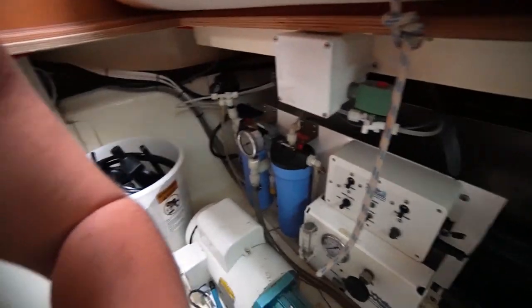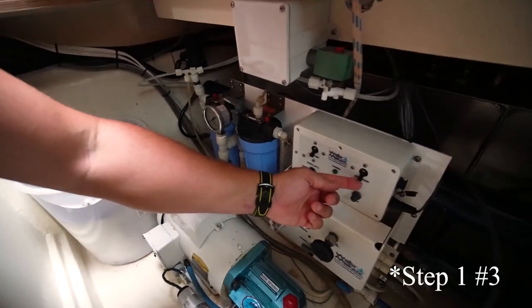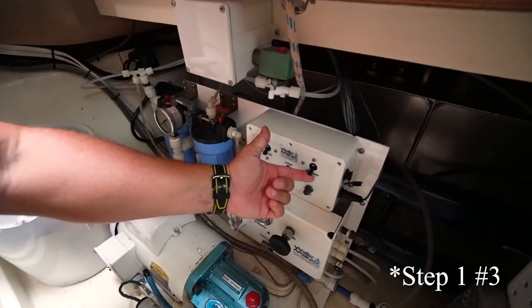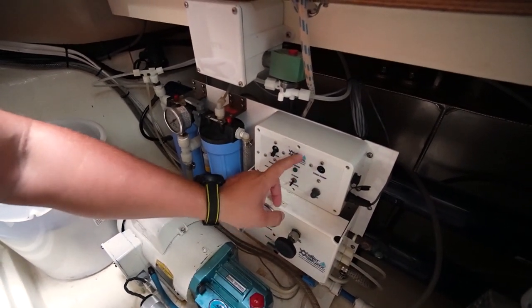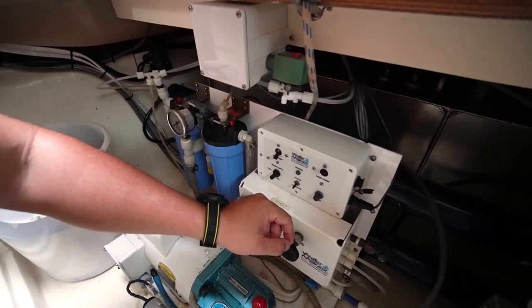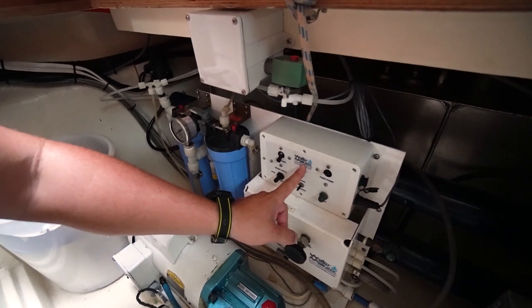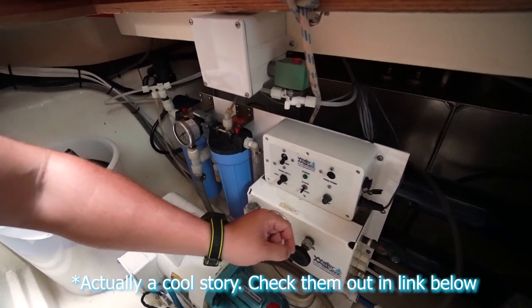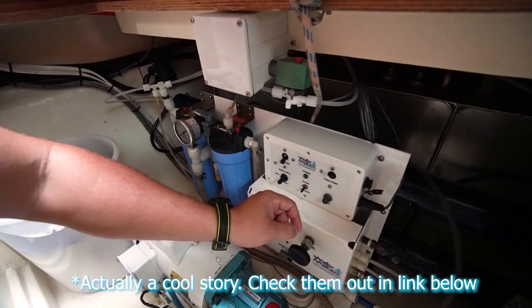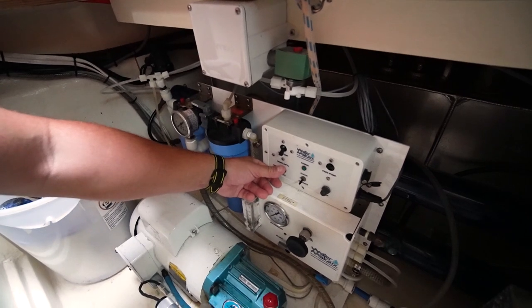Step one is to get your feed pump running. Our water maker is made by a pretty cool company — they actually started as a water-making company and then turned into an airline in the Bahamas, or maybe I have that backwards. Anyway, you turn the feed pump on and then press the switch down.